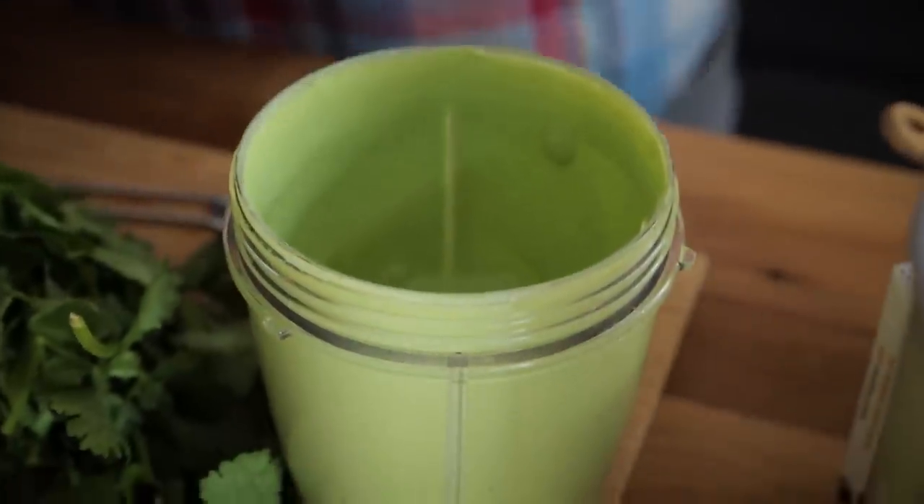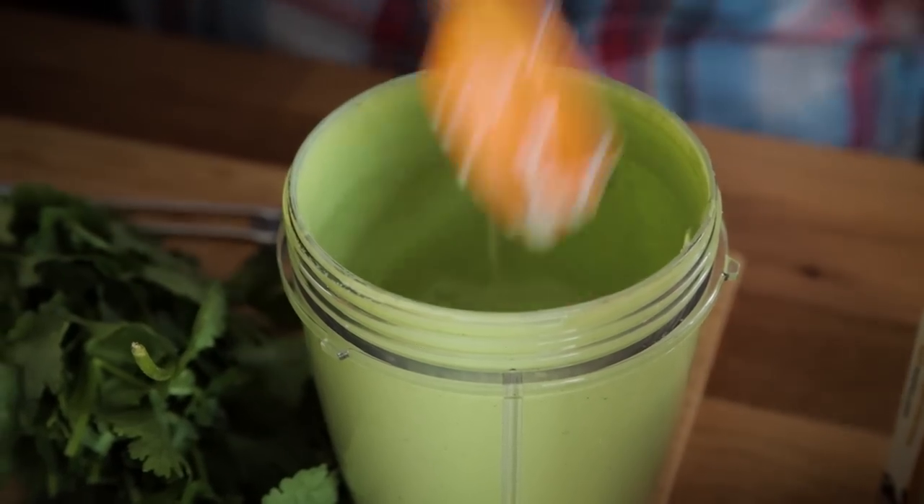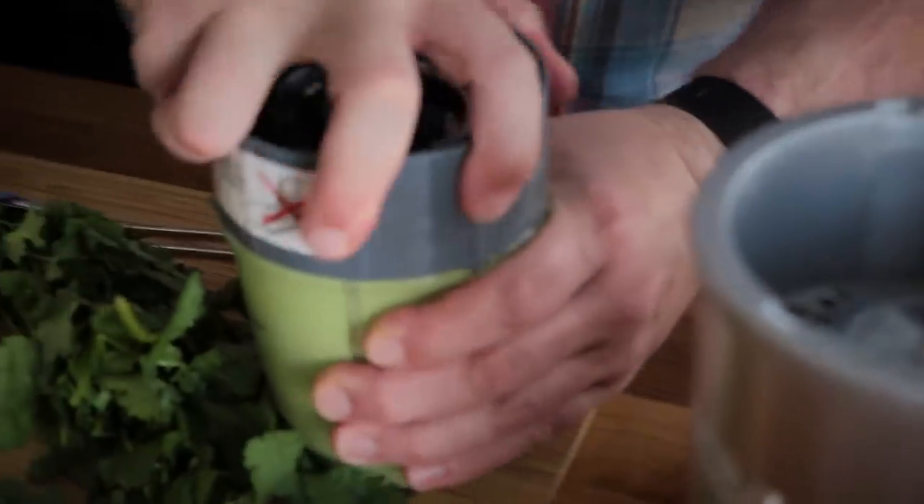I'm adding just a pinch of salt, scraping down the sides and bottom to make sure everything gets blended. I'm going to be adding this to a squeeze bottle, just like I have here for the ranch dressing. Squeeze bottles are amazing for these kinds of tacos — you can find them pretty much everywhere now. As a vegan, you're always applying sauce to food.